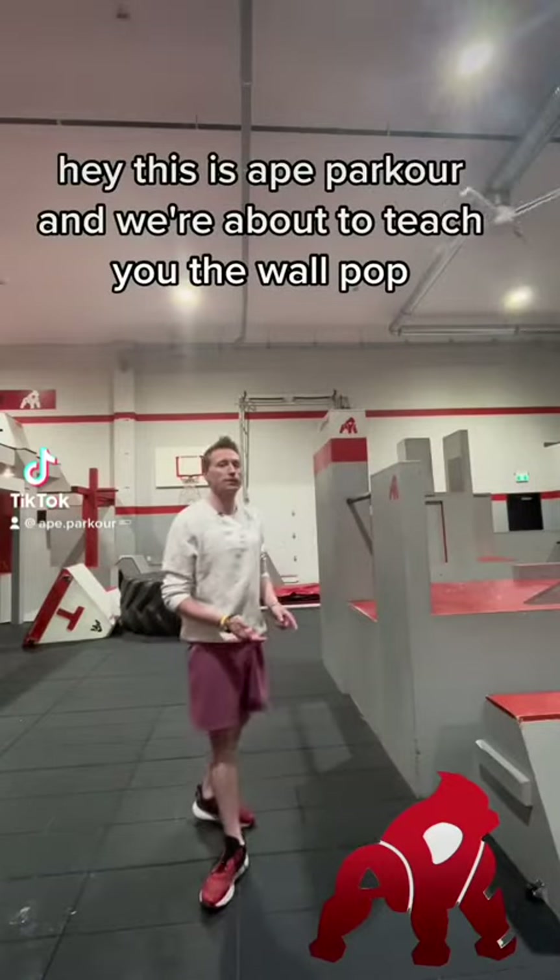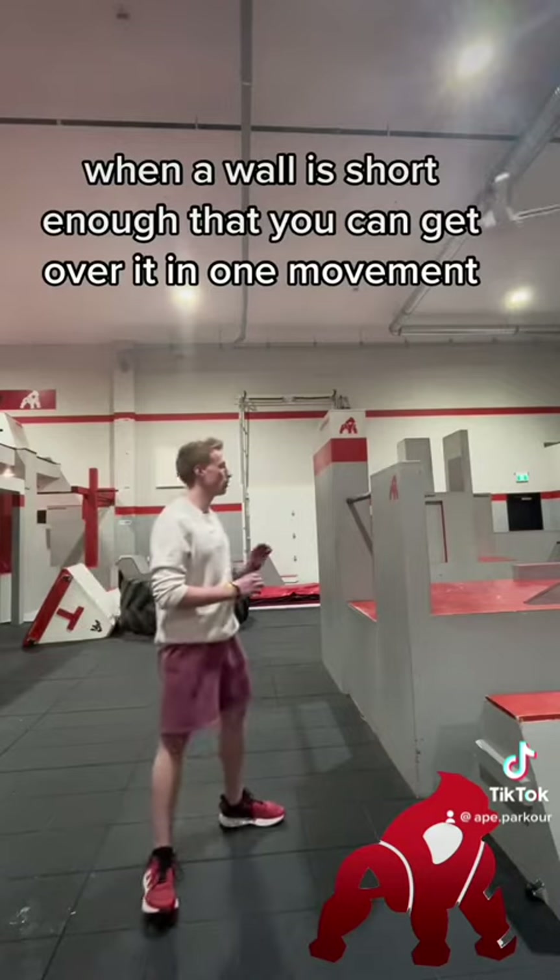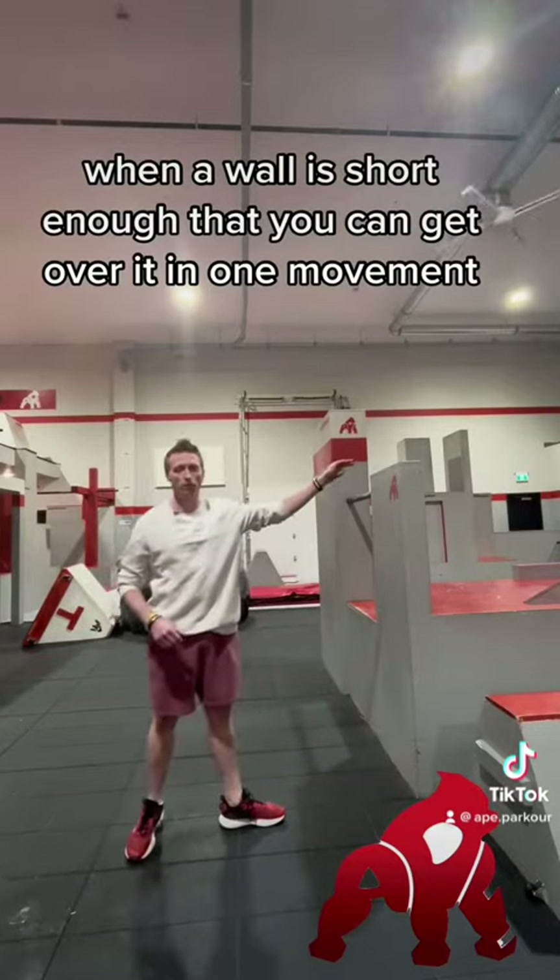Hey, this is Ape Parkour and we're about to teach you the wall pop. You want to use this move when a wall is short enough that you can get over it in one movement.